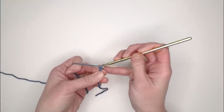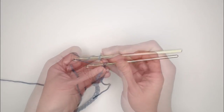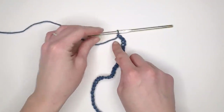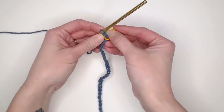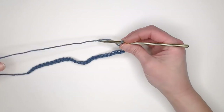Go ahead and chain 30 for the swatch example. Once you've reached the very end of your chain, grab a stitch marker and insert it into the very last chain you just made. We are now ready to move on to row one.